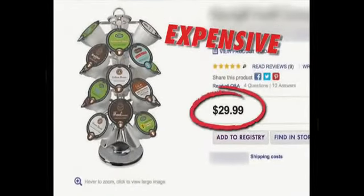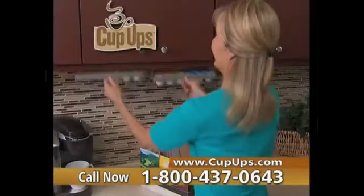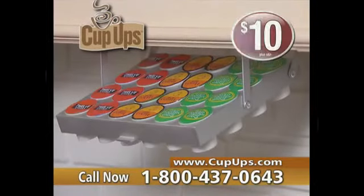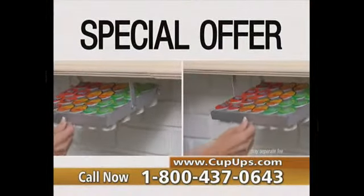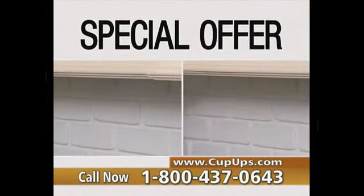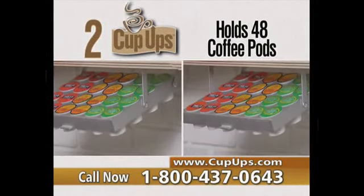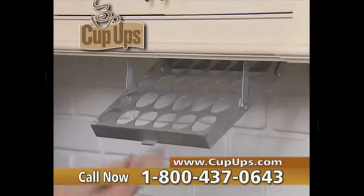Expensive pod holders can cost up to $30 and just clutter precious counter space. Now you can order your space-saving Cup-Ups and store 24 pods for only $10. But wait — order now and you can get a second Cup-Ups pod holder, great for anywhere you need extra space. You get two Cup-Ups, enough to hold 48 coffee pods in all — an incredible value for $10. Now you see it. Now you don't.